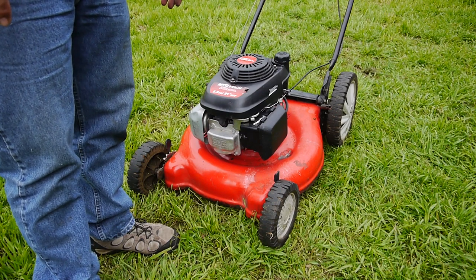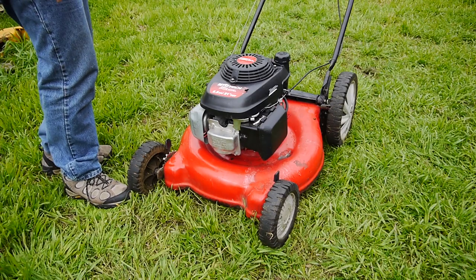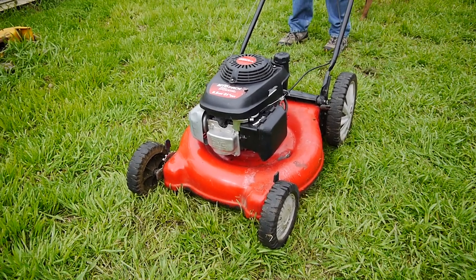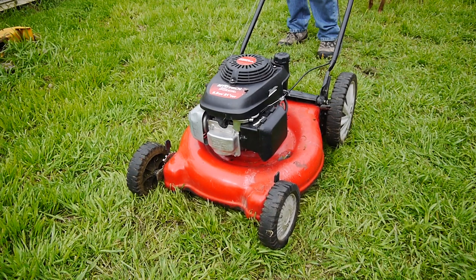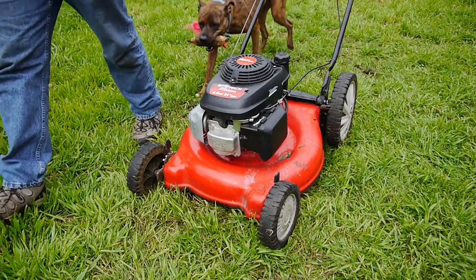I just cleaned the carburetor on this one and didn't film it — figured you've seen it before. I just wanted to show the results and see if it's gonna run smooth. It's running good, no pulsing — so it's ready to go. Well, that's it. Thanks for watching and watch for my next video.